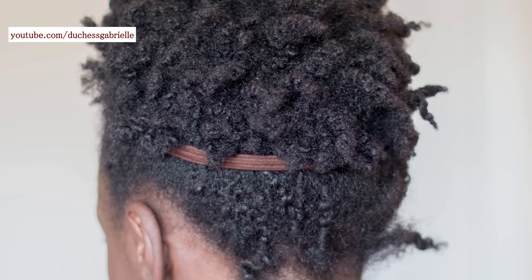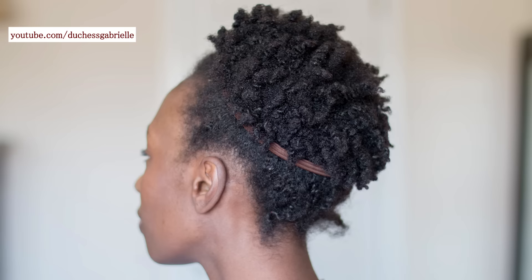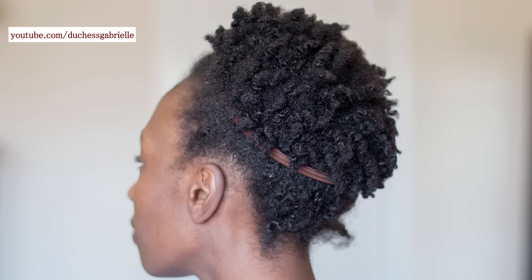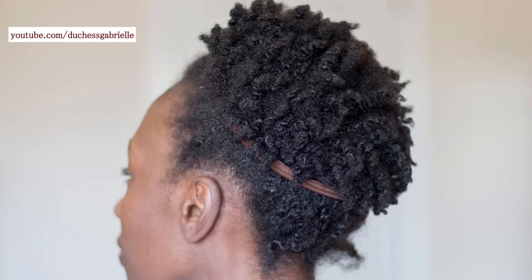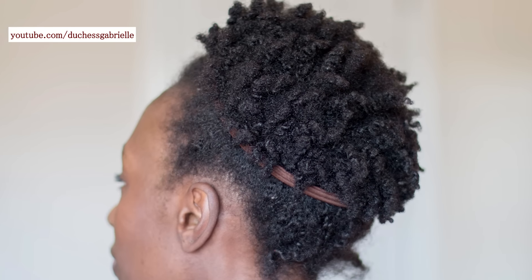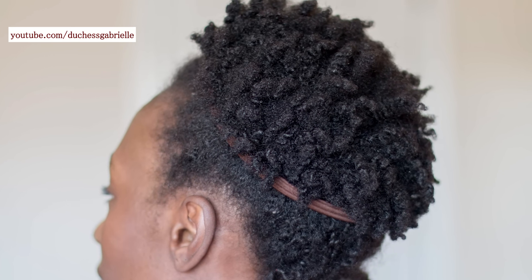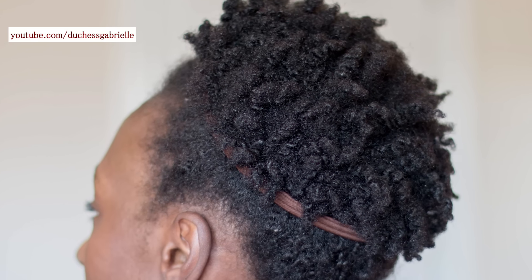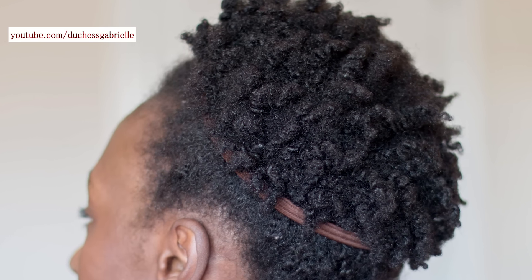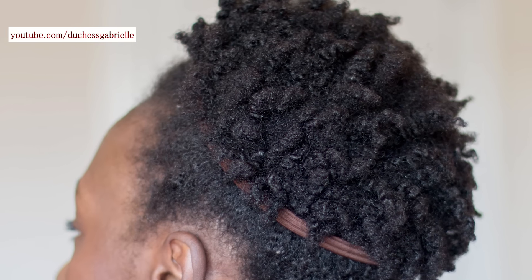So this video is about detangling day. As you can see I have some definition and some parts are not defined. I've come up with different ways of detangling my hair, especially in cases where I have definition, because that's where I'm most likely to be frustrated and yank my hair out. This video is showing you one of a few ways I've come up with to detangle my hair efficiently, effectively, and super fast so that hair care days are not chores.